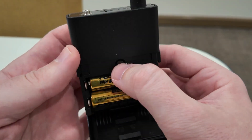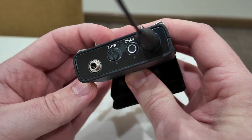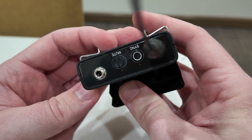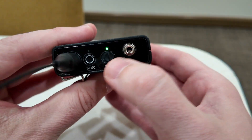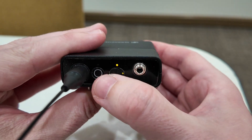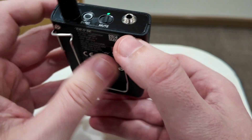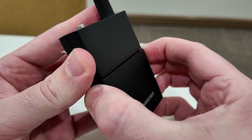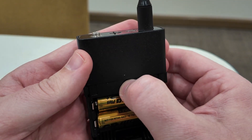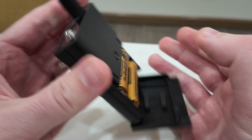Once those are in, you can press this button on the top and you'll see it light up green. Then you can move this to mute if you want. Hold that button down and it powers off.